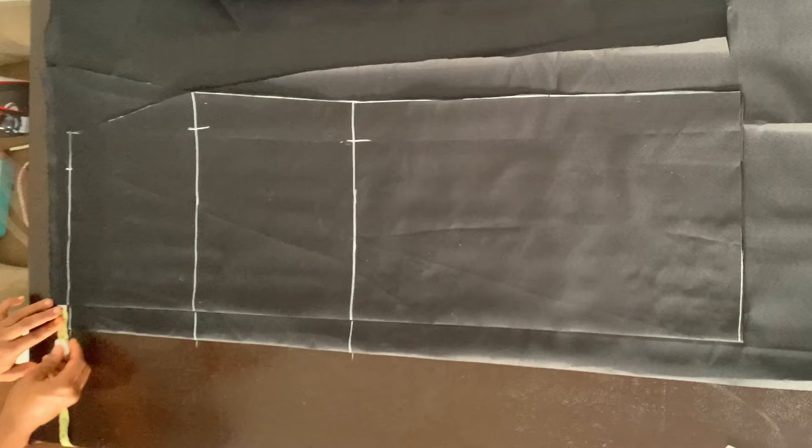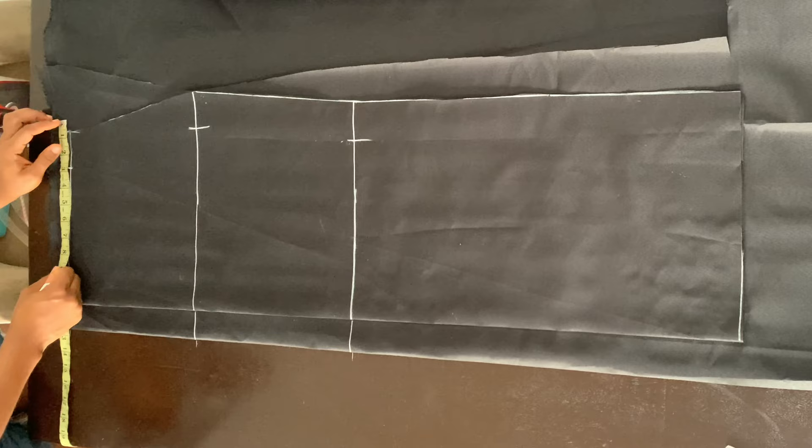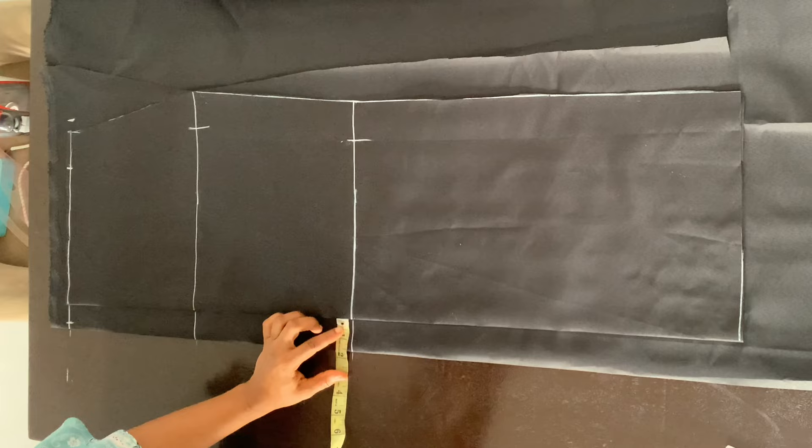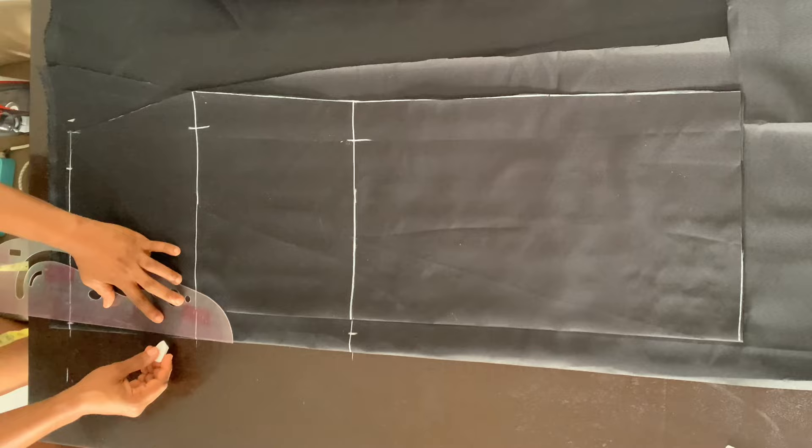Now on the hip line, I'm leaving it at one and a half inches. But at the waistline, I took out half inch from the fold, and then I replaced that half inch on the fold — this is important so that it accommodates our darts. Now on the knee line, I'm also taking out half inch as well, just like I did for the waist. And then I'm going to connect those points back to the hip line.